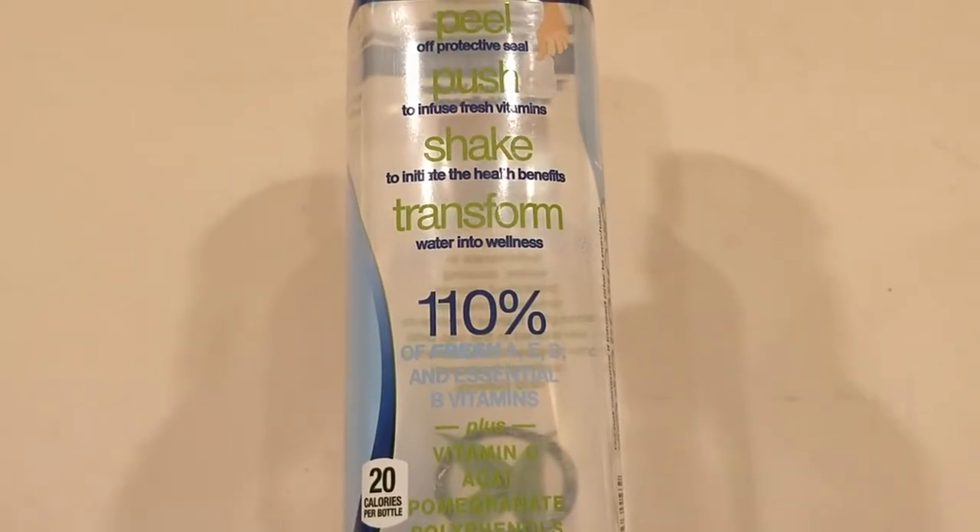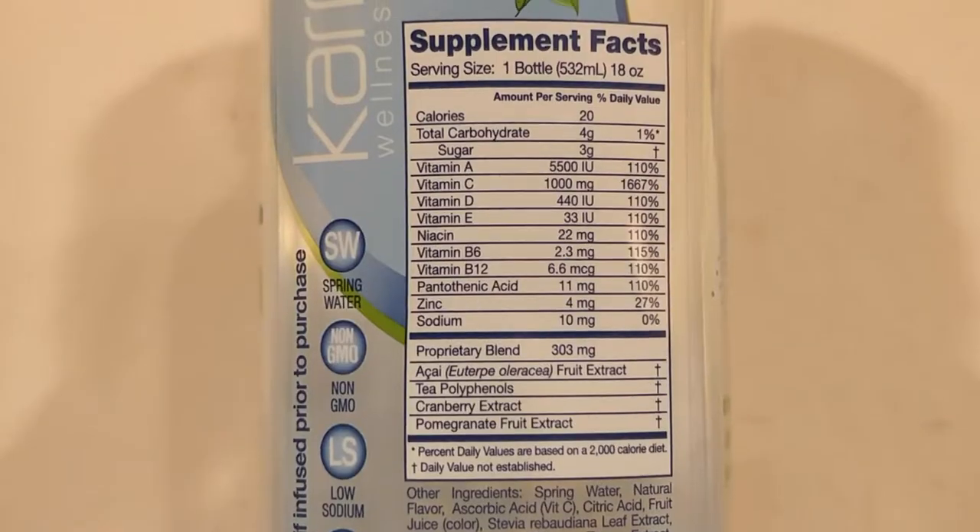It does call itself water — it says wellness water right on the front of the bottle, so I guess it counts as an episode. This kind of tastes like a cleaning product, like a floor cleaner or something. I think $2 is pretty expensive for this. And I guess it's good for you, but I'm not sure if it's worth the extra cost.